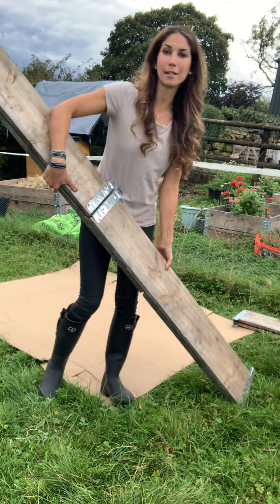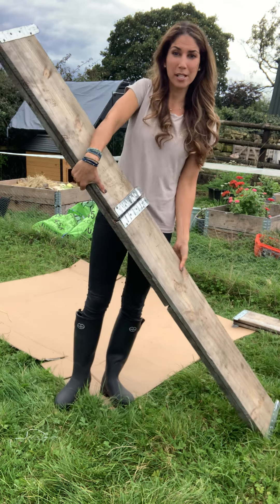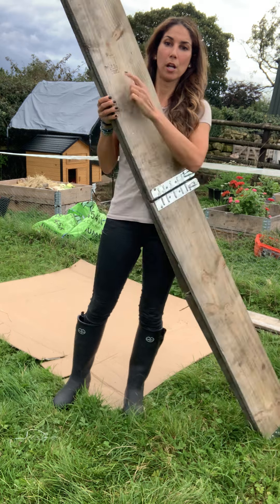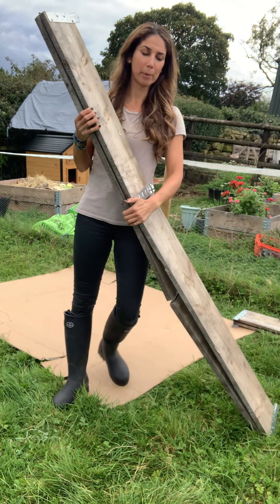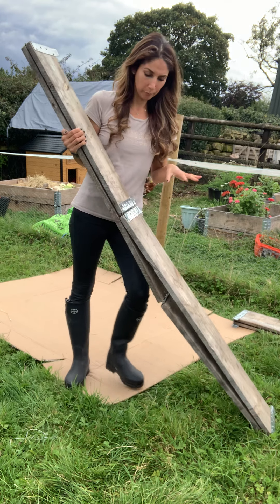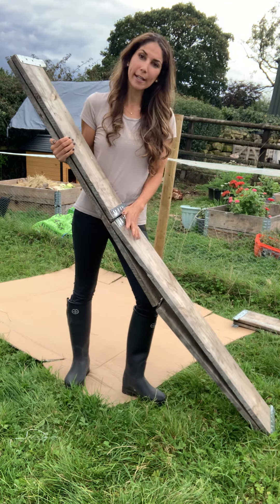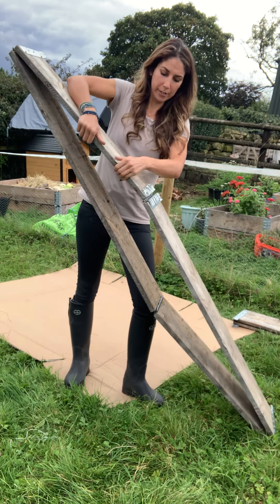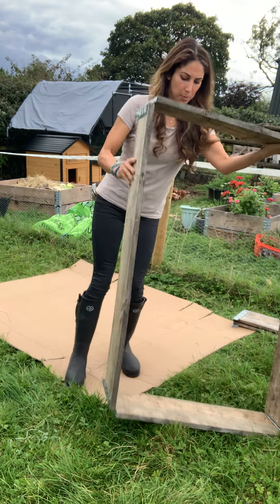Now this is the magic — this is a pallet collar. You can get them on Facebook Marketplace; I've seen them between five and eight quid. You want to get the ones with a stamp saying 'heat treated' — you do not want the chemically treated pallet collars, especially if you're growing food. Get a heat-treated one. Find them online for about five to eight quid.